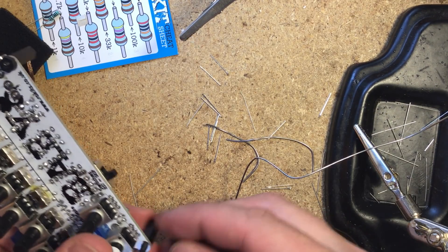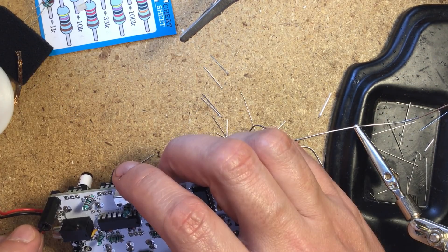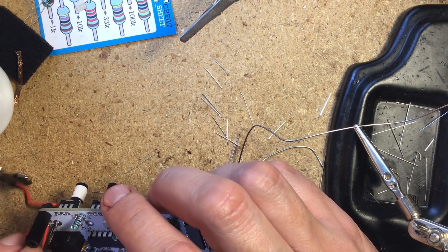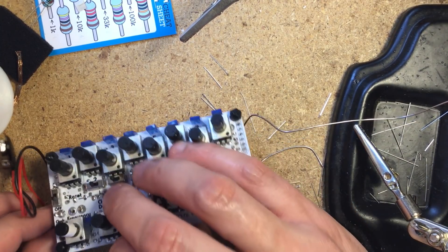Now attach the clever legs made of nylon standoffs and the battery clip, looping the red and black wires through the hole next to the pads for strain relief. You're done!